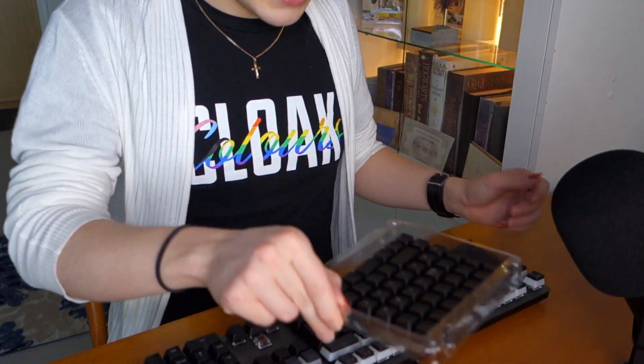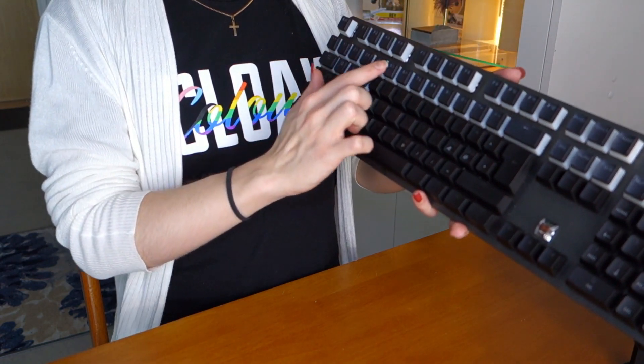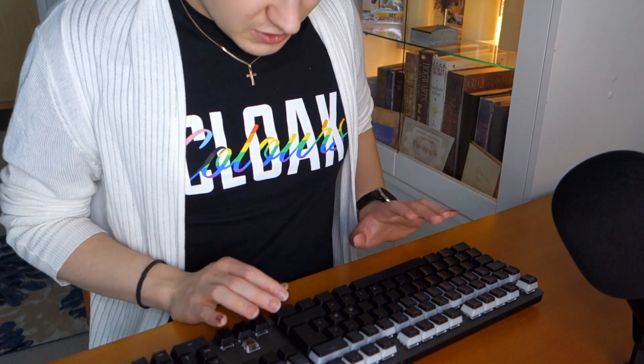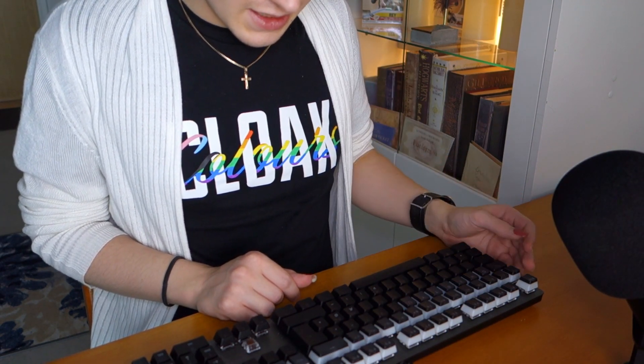The keys in the boxes are placed very nicely, row by row, from the number row all the way to the numpad. The numpad keys are not just sitting somewhere different, which helps. You can just do it key by key. This is originally a Nordic layout keyboard and this keycap set is a US layout, so that helps me with knowing where the symbols go.